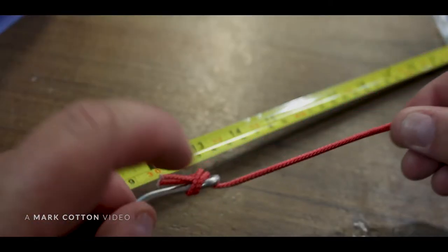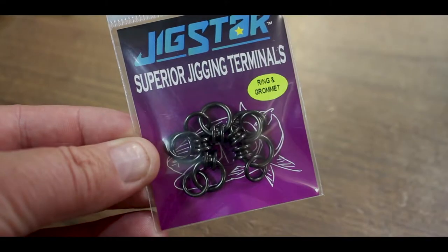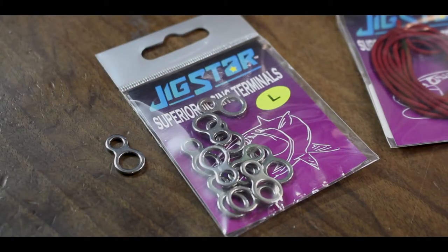Quick tutorial today. I'm going to show you how to make your own Kingy assist rigs. With those assist rigs, you can then put them onto a ring and grommet or use the solid 8 ring. Let's get into it.